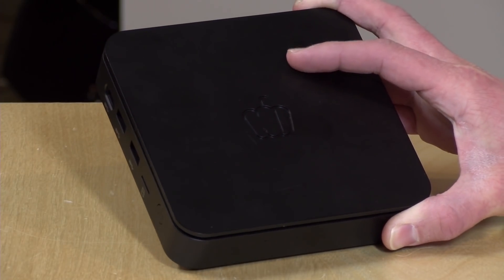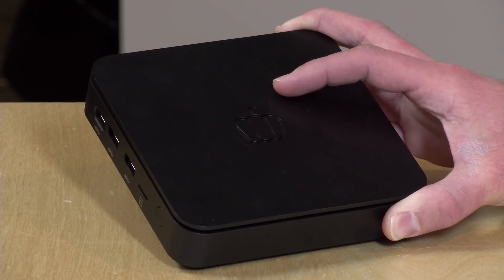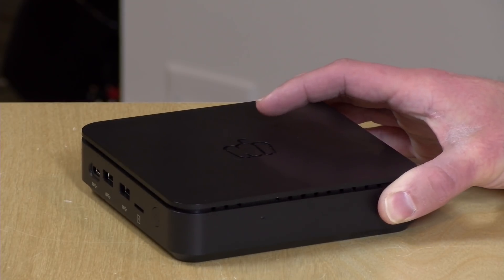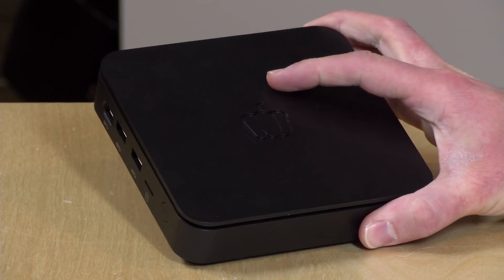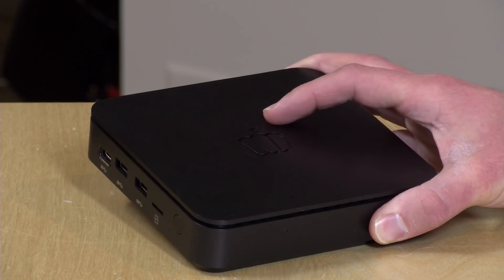Hey everybody, it's Lon Seidman and we're taking a look today at another mini PC. This one came in from Pepper Jobs, a newer company that reached out to me. It's kind of neat — they've done a couple of things on the engineering side to squeeze a little more performance out of its N4100 Gemini Lake processor. In the interest of full disclosure, this came in free of charge from Pepper Jobs, but all the opinions you're about to hear are my own. Nobody is paying for this review, nor has anyone reviewed or approved what you're about to see before it was uploaded.